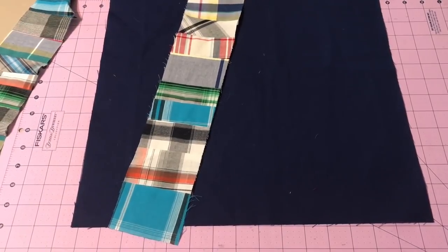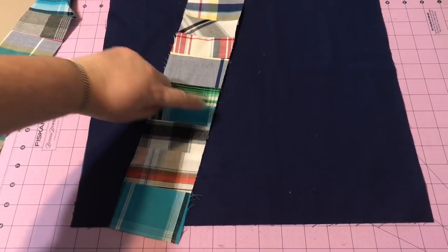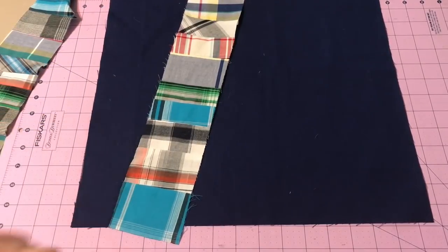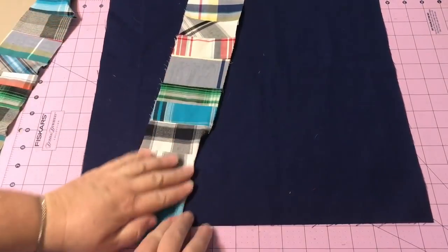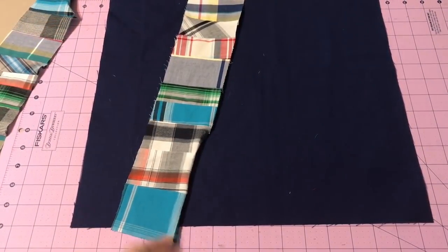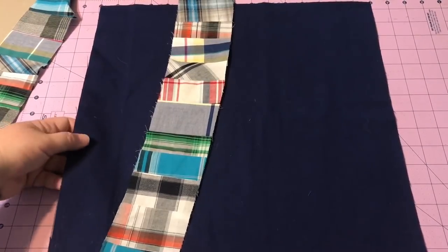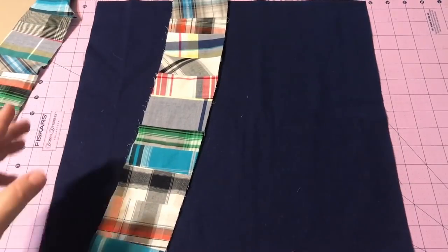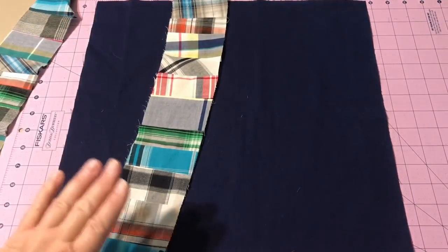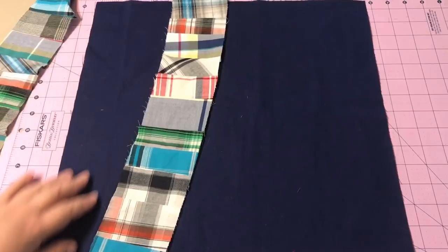If you were to appliqué, you can just stitch right along each side of your fabric strip, or fold it on depending on whether you want to keep a raw edge. My starting fabric is basically about 16 and a half inches — it's probably a little off square, but I wanted to make sure I had enough room. Once I start cutting into this and adding fabric it's going to get wider, and then I can trim it down.